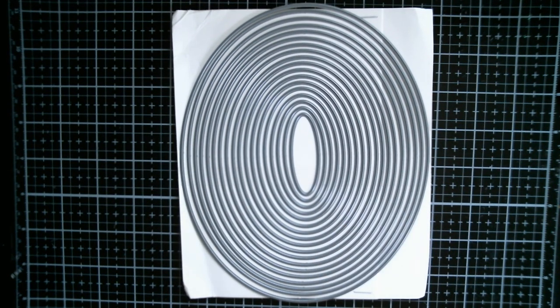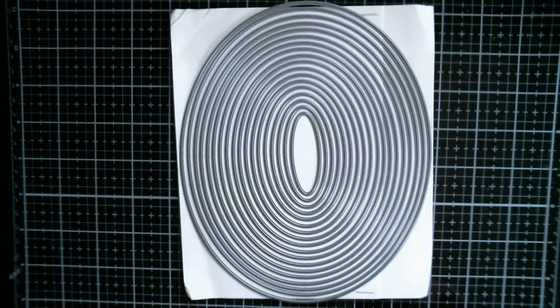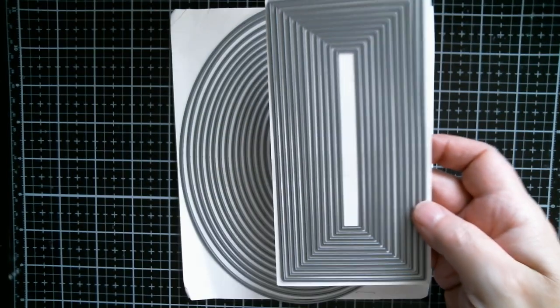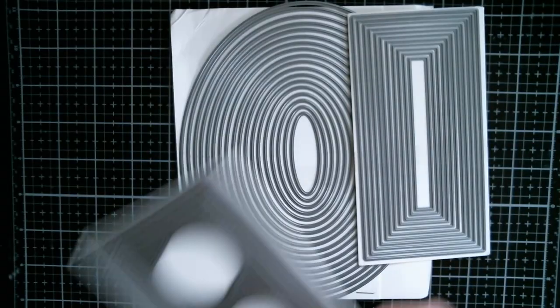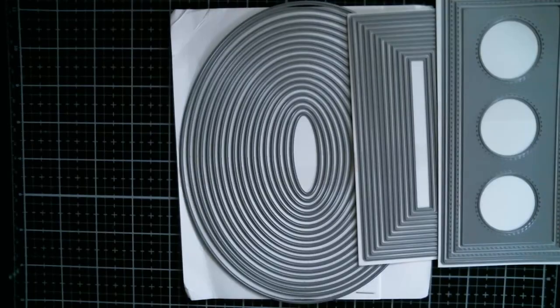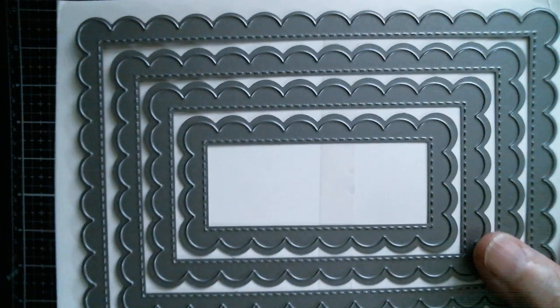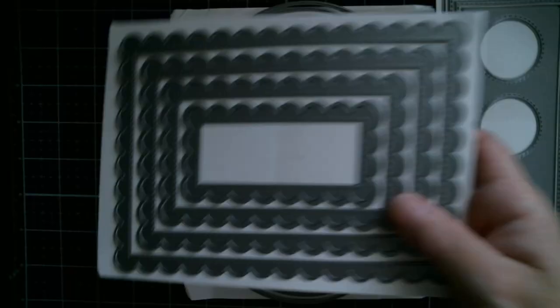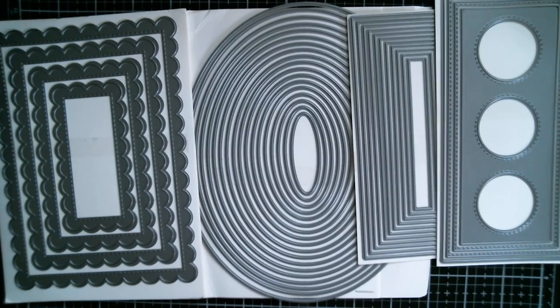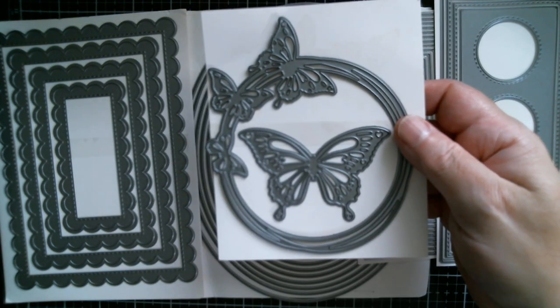First up from Brilliant House Store is a large set of ovals. I'm going to measure these in a minute. I think this kind of real deep coating on their dies might be one of their trademarks. Then we have a mini slimline, then another mini slimline with stitching and apertures - I'm holding everything in my hands which is why I'm measuring in a minute - and then a lovely large stitched scallop rectangle set.